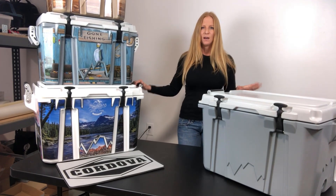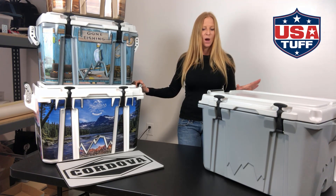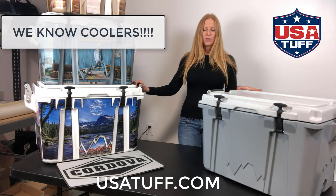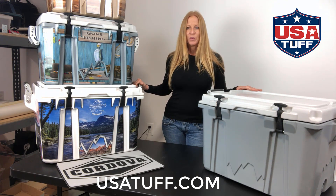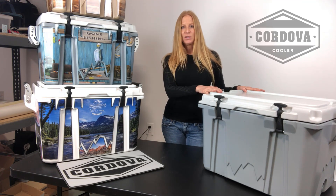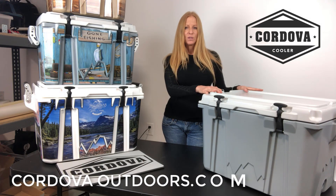Hello, it's Laura here with USA Tough and in today's video we're going to be doing a cooler review. One thing that we know a lot about here at USA Tough is coolers. We've been in the graphic business for over 15 years and the cooler graphic business for over four, so we've had our hands on a lot of coolers. We cover over 25 different brands, so it's always great when we can introduce ourselves to a new brand. We're super excited to do a review today on Cordova coolers, which you can find at cordovaoutdoors.com.